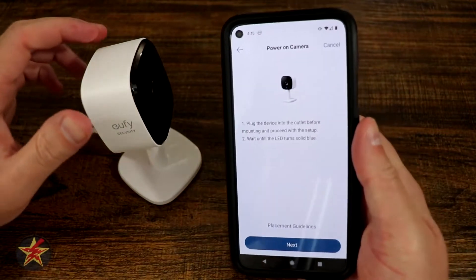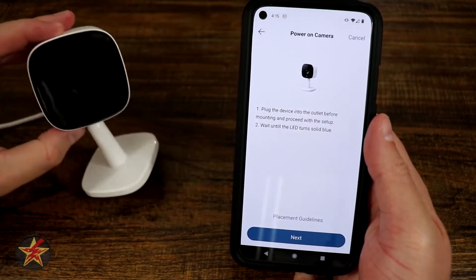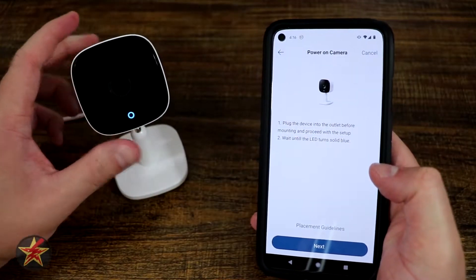And then we power it on and wait until we see the LED turn solid blue. I'd call that more of a purple at first — but now that's a blue. Okay, so we've got a blue going.